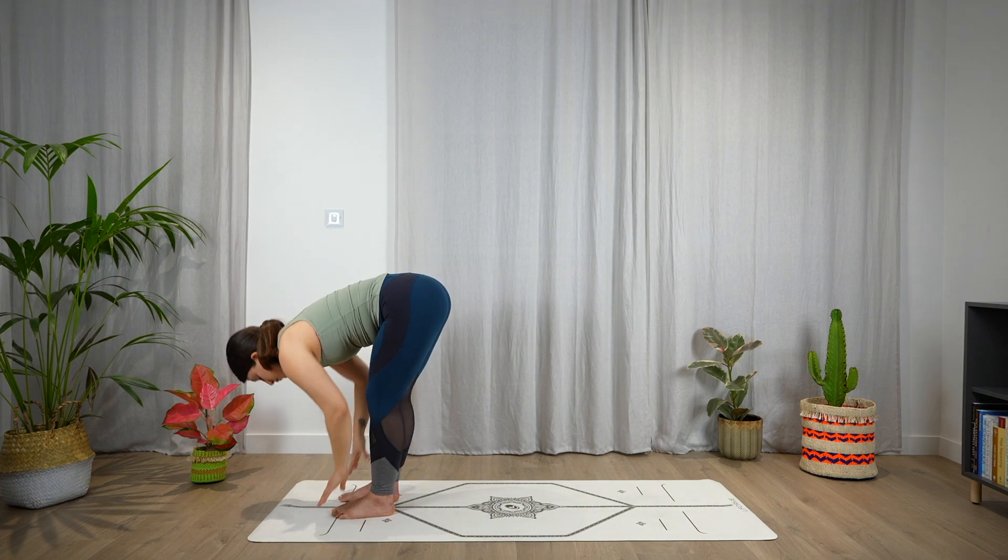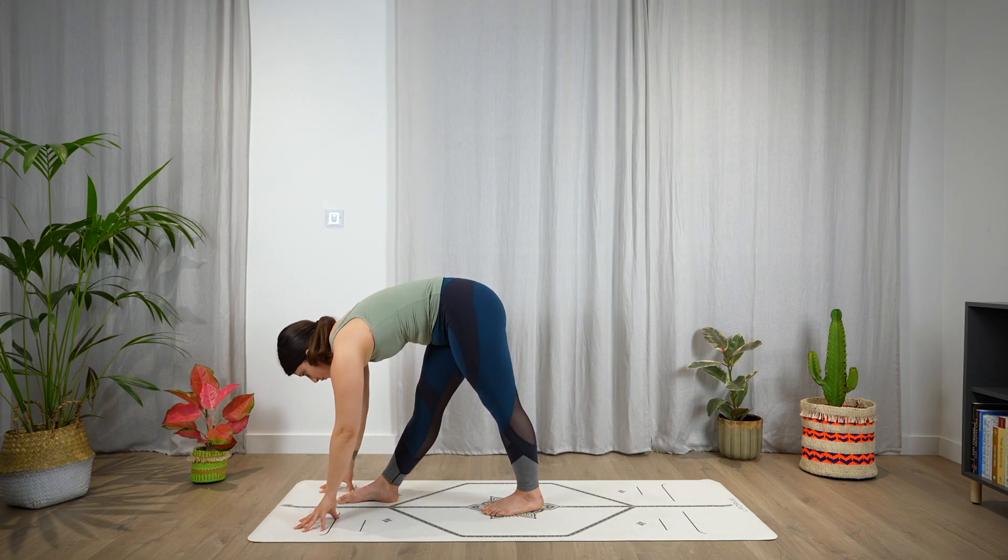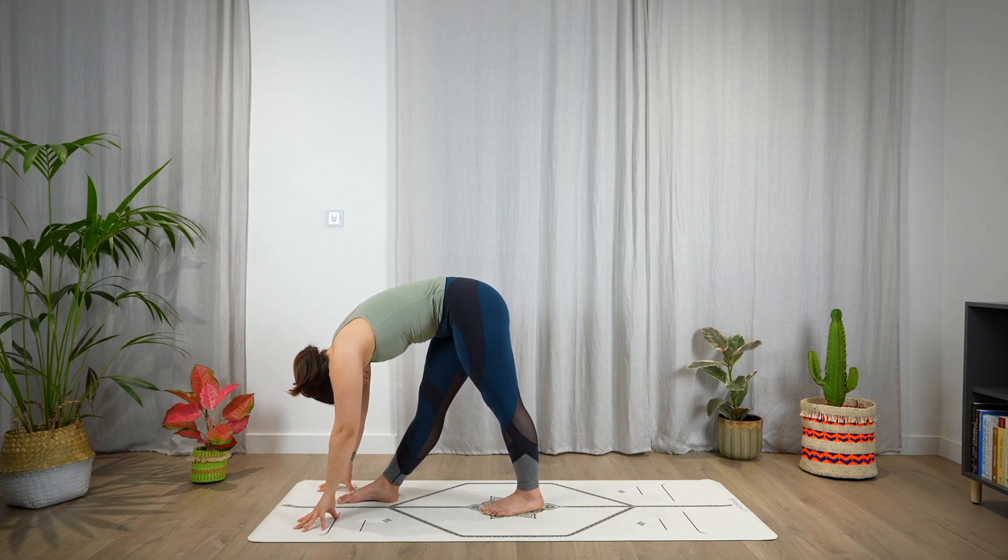Exhale, fold. Place the hands on the mat and step back with the left foot, extending the right leg, coming to a pyramid pose. The right leg can be slightly bent if this is too intense for the back of the leg. Try to keep the spine extended and draw the belly towards the thigh. Take a moment here to relax the back.